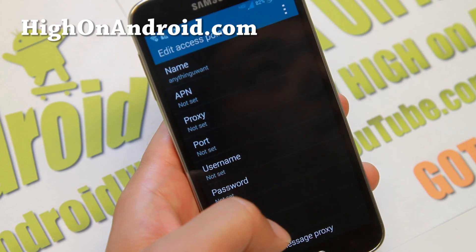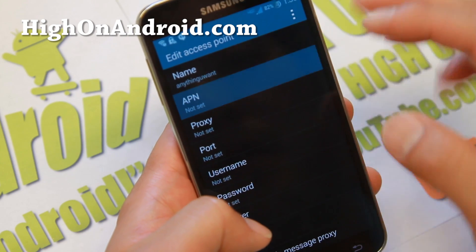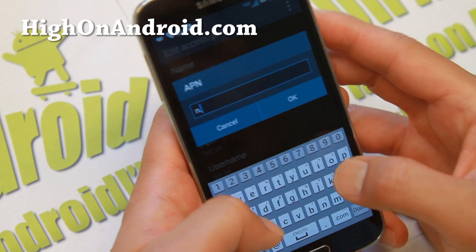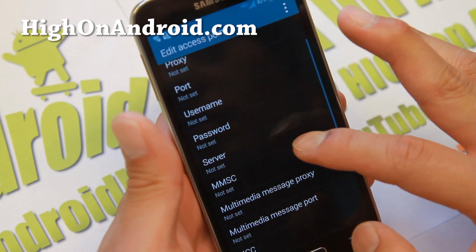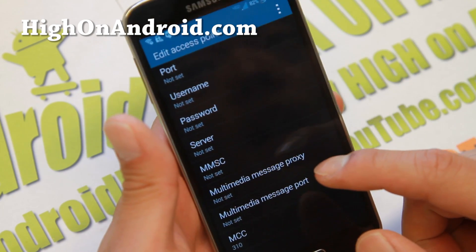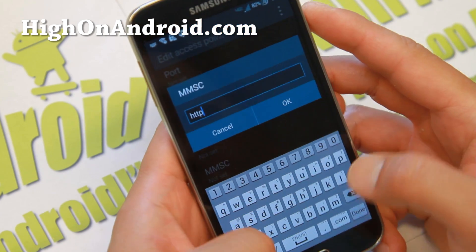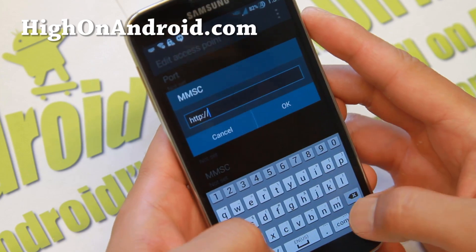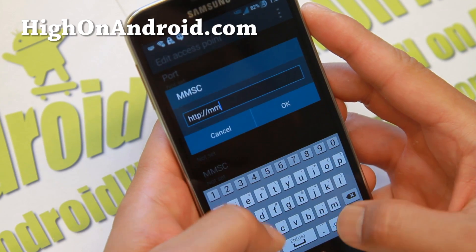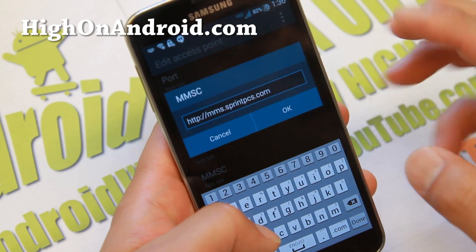You'll need to type the Sprint APN. The key field is the APN: n.ispsn. And if you want to receive MMS messages, you'll also want to type the MMS proxy URL: http://mms.sprintpcs.com.